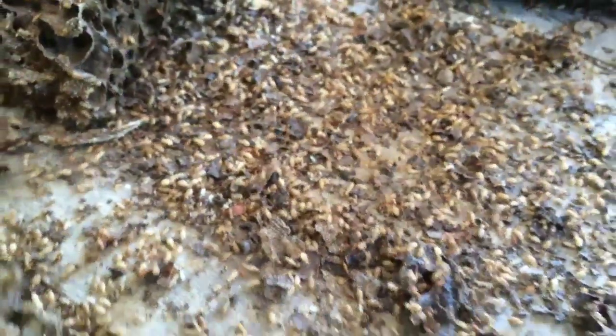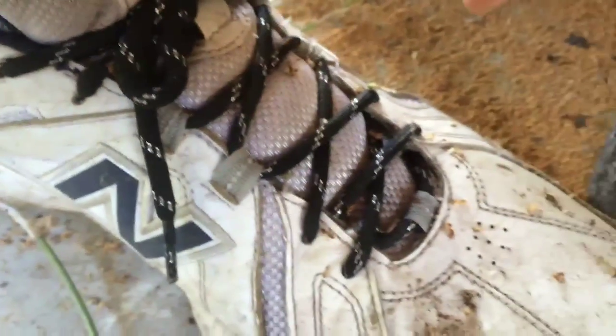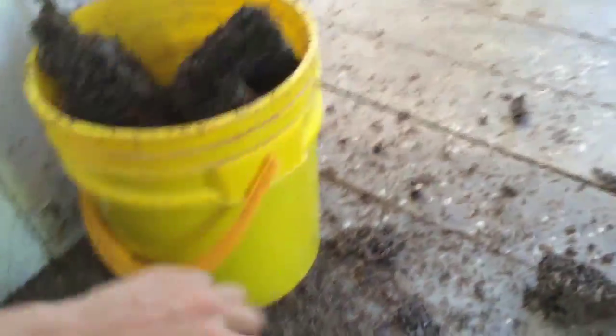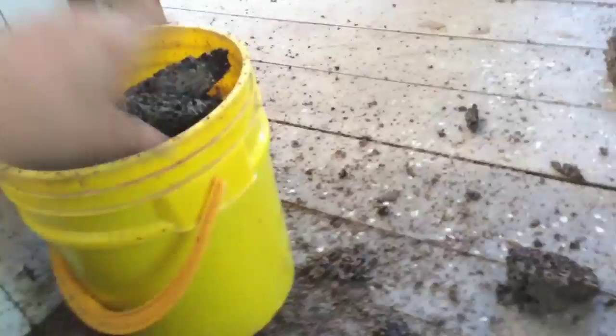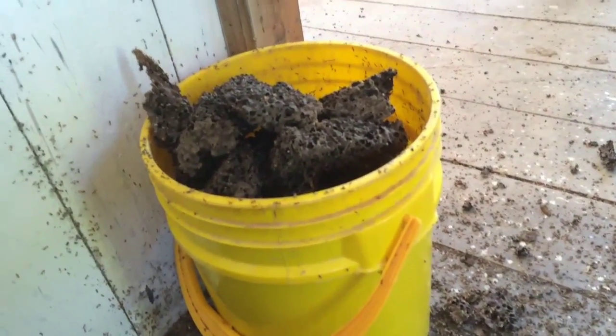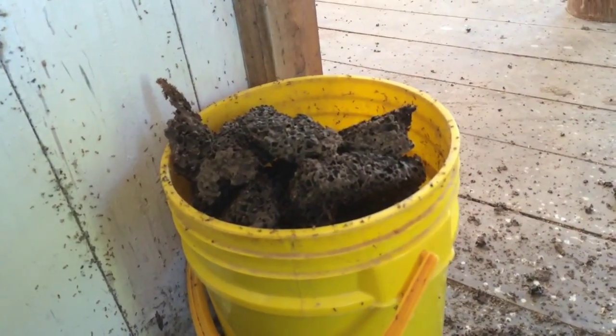Termites everywhere. So here's about what I've collected, plus about 5,000 termites. I'll chop that more and mix it up with the soil. It's really nice stuff — a bulking agent for potting soil.